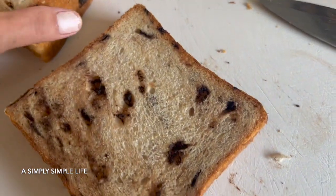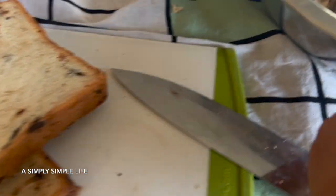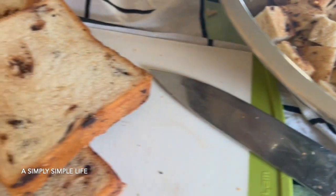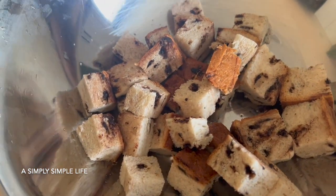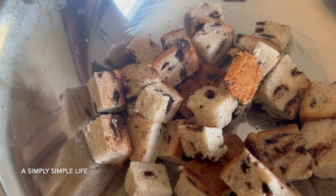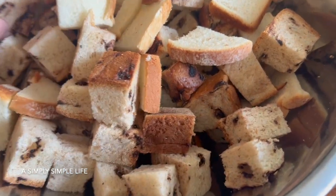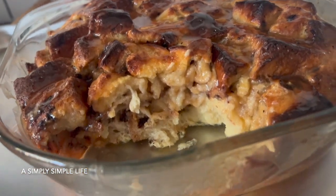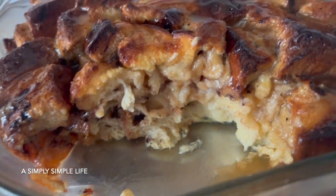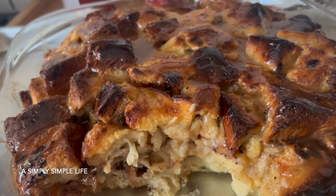I'm going to make bread pudding. I have these chocolate milk breads along with regular day-old bread, so I'm just going to rough chop them, mix together, soak it, then cook it in the oven while we're having Thanksgiving dinner. It'll be warm once we're done. I cut a piece to make sure it's cooked all the way through, drizzled caramel on top, and I'm going to serve this with whipped cream or Cool Whip.